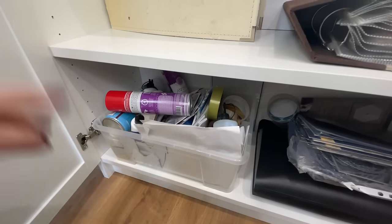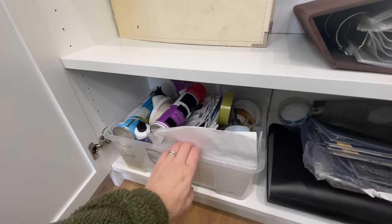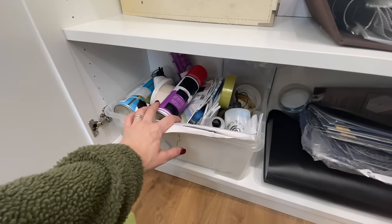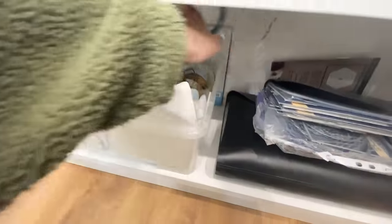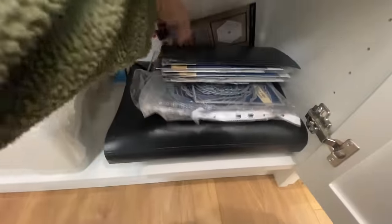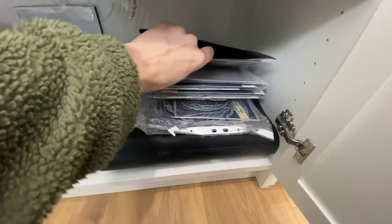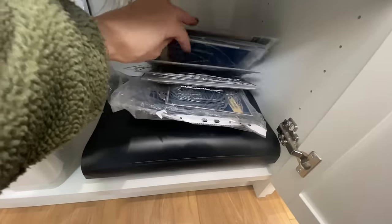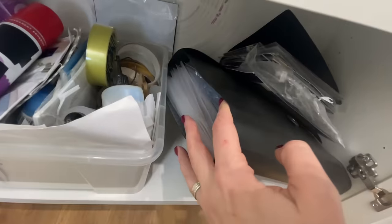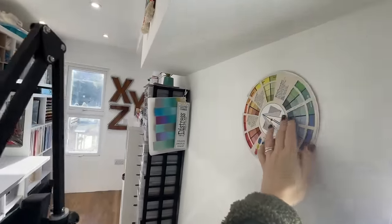This is my second or third adhesives box — the spare one with adhesives I don't come to very often. At the back there's a large circle template. Before I got the studio, this is how I stored my nesting dies — in a little album, all muddled up. And this whole folder is also full of nesting dies, which definitely need sorting out.